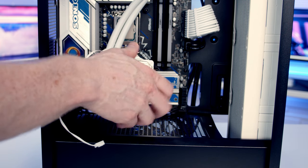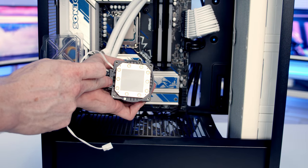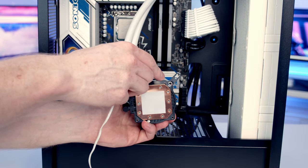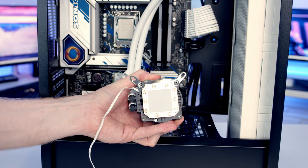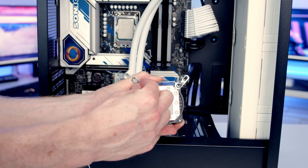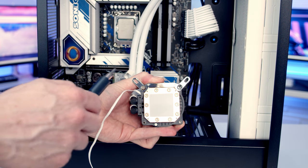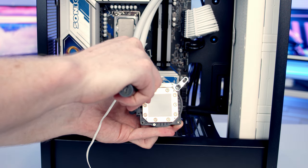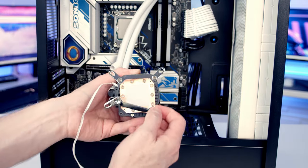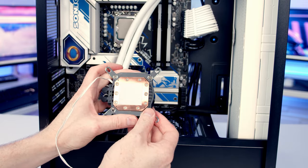Pull the plastic off the cold plate, taking care not to touch the thermal paste. Set the Intel bracket into place at the top of the cold plate. Deepcool have made the screws magnetically attached — set each screw into place and it will hold there while you tighten it with a screwdriver. Do the same on the other side and at the bottom, setting the bracket into place and securing the screw on each corner.